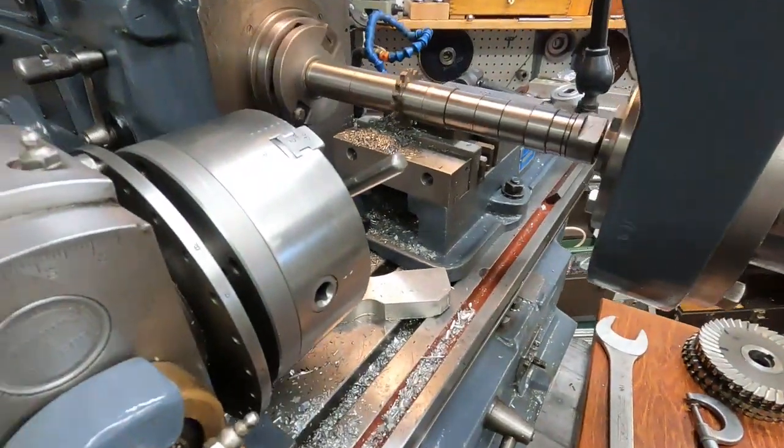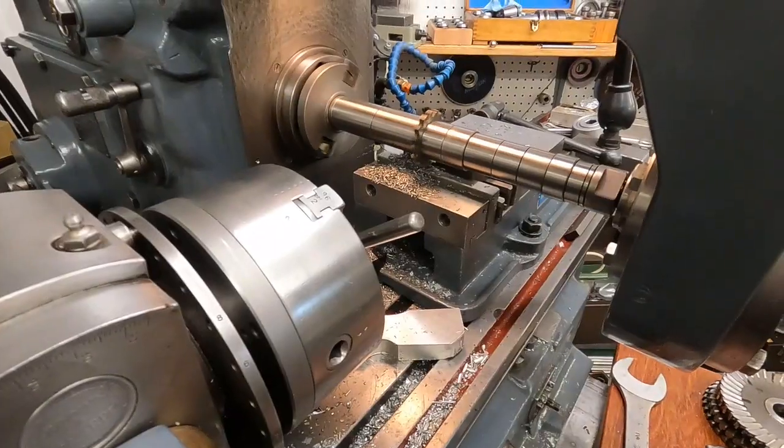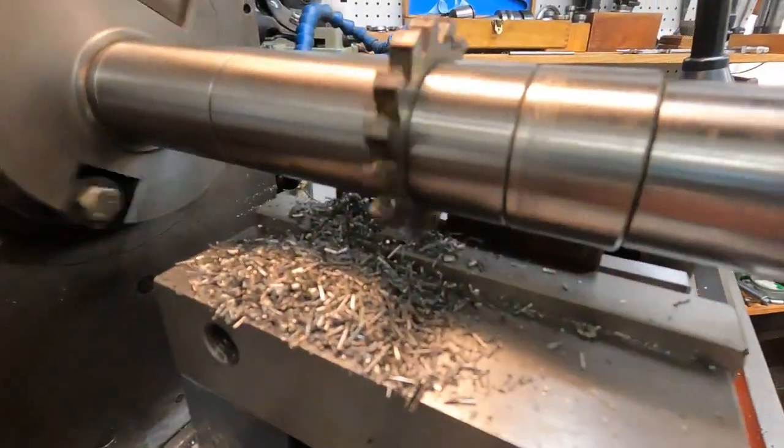I'm going to feed it 5 thousandths deeper and climb mill it back the other way, because I know I can get away with it.